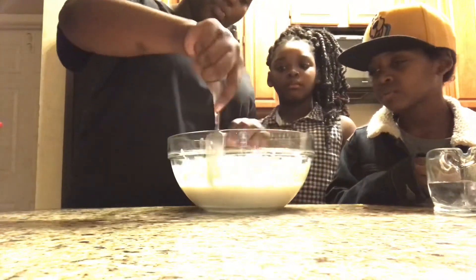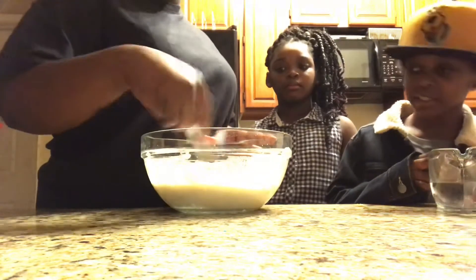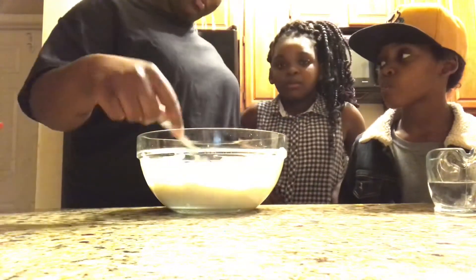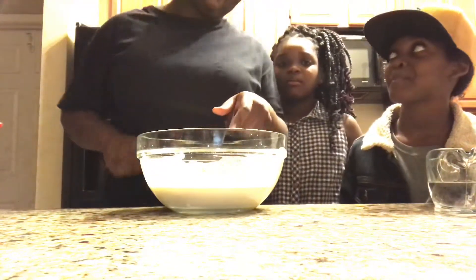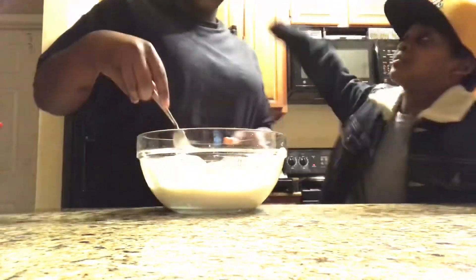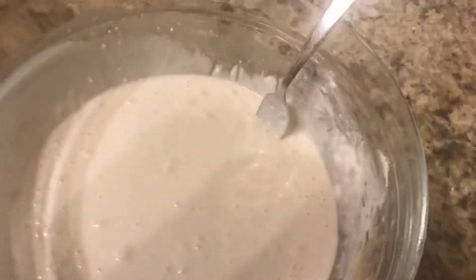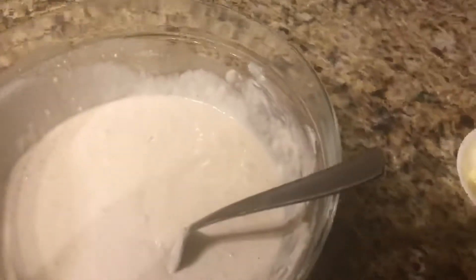When I used to make pancakes before I got good at it, I would leave some chunks in, but now I don't do that anymore. I'm mixing it right now — no clumps. Let me show y'all — no clumps. Sorry for the shadow, but there ain't no big clumps in that pancake mix.